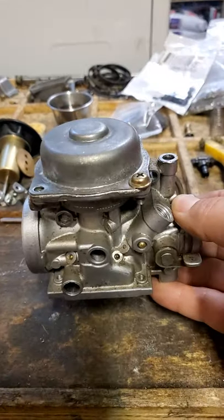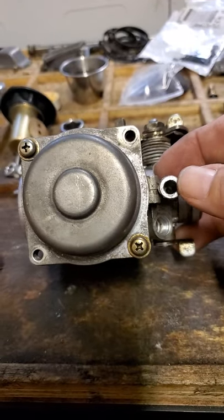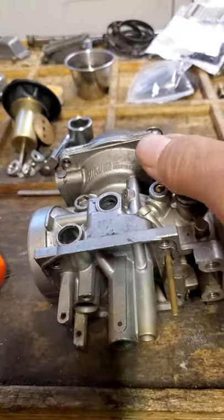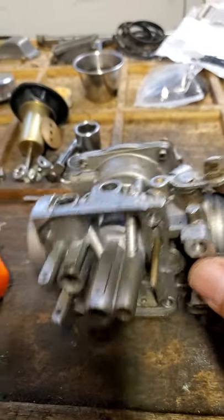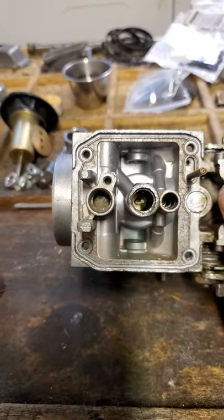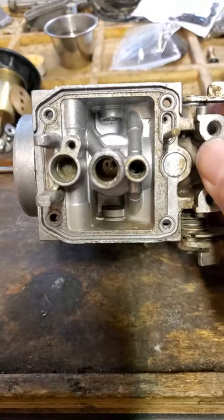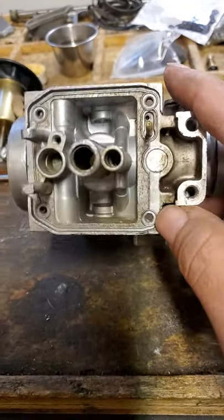This carb, as you can see, I've taken out the idle mixture screw right there. All the fuel tees are gone, the vent tube. The fuel needle in seat is out. The idle jet — the slow speed jet right there — is out.